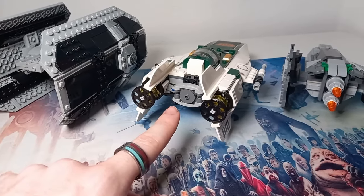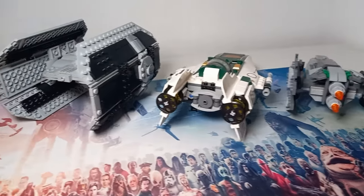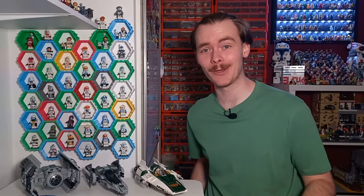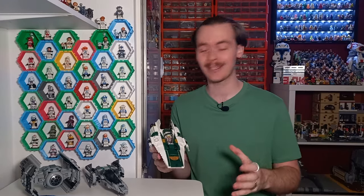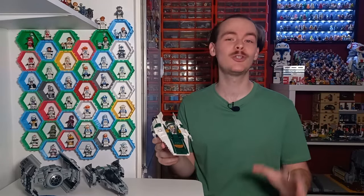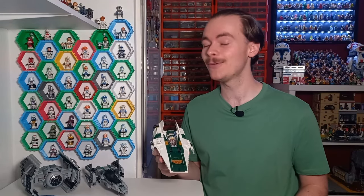Both ships seen today each have their own dedicated video — go check them out. Thank you so much for watching this review of the A-Wing. Do you have the set? Do you like it? Personally I think this is one of the best sequel sets we've got to date and I hope to see a few more — but until then, may the bricks be with you always.